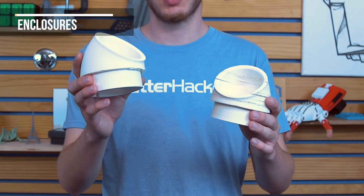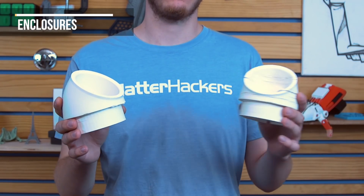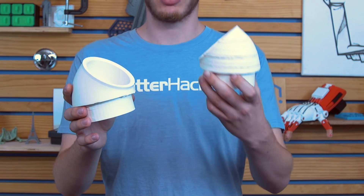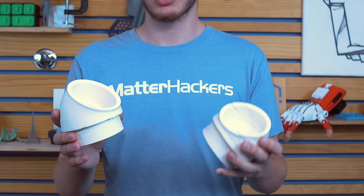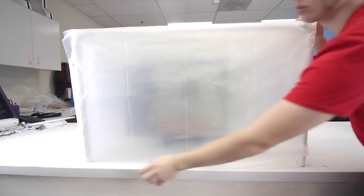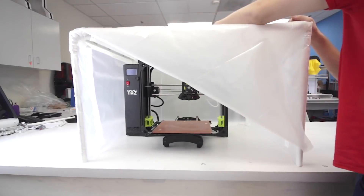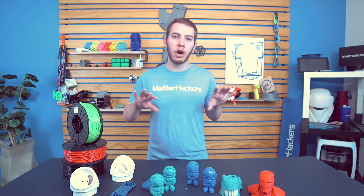Tip number five: enclosures. Even if you followed all the other tips, you still may be having trouble with your prints. This part was printed without an enclosure, but this one was printed with one — they have the exact same settings. The only difference is I put the enclosure we built in a previous video over the printer, and I got rid of all the splitting and the warping. This one I could probably crush in my hand, but this one came out near perfect. Having an enclosure over your printer — even something as simple as a trash bag, or a built enclosure like in our other video — will work. You just want to keep the heat in and drafty air out.